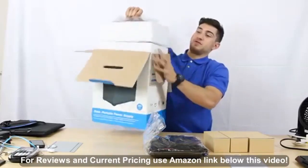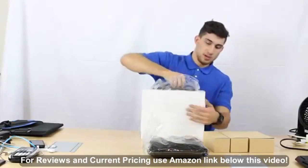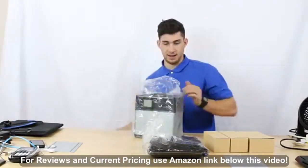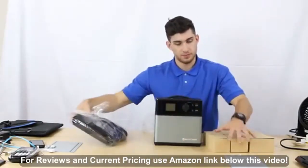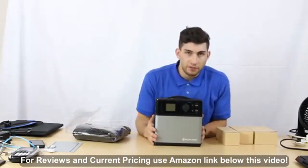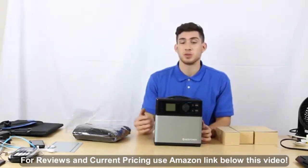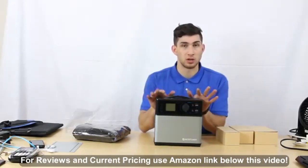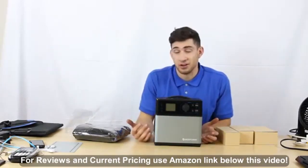And finally we have the generator itself. I'm going to take this out — it's packaged really nicely. There we are, the generator. It's encased in an aluminum body, which really helps with keeping the battery cool and dissipating heat. That's really important for the longevity of the battery and also making sure the battery doesn't catch on fire.